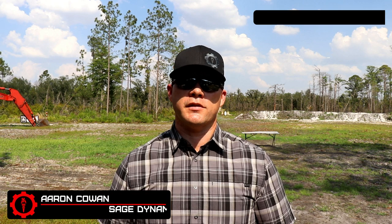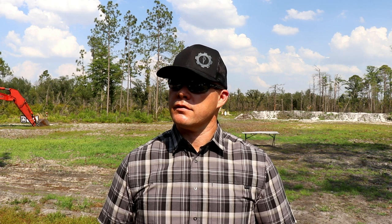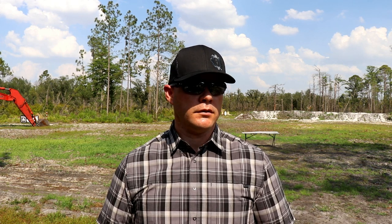Hey everybody, Aaron Cowen, Sage Dynamics. In this video we're going to talk about sight radius on handguns. Is it important? No it isn't. Yes it is. Maybe? This is definitely one of those topics that we can argue about until the end of time, or until sighting systems such as iron sights are considered very, very antique, like some of the ancient sighting systems that iron sights evolved from.